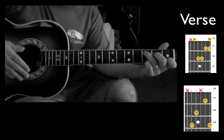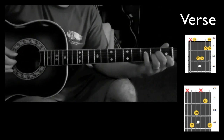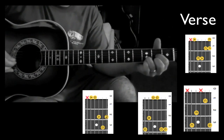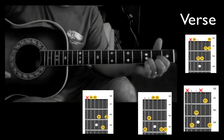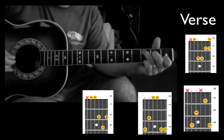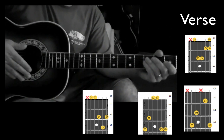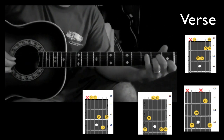You can add that pinky on the 1st string 3rd fret. So we have to G, to D, and then just toggle the 2nd fret on the 1st string. Back to A minor. G, D — that's done twice in the verse, and then on the last one it's a quick change from A minor to C to G.